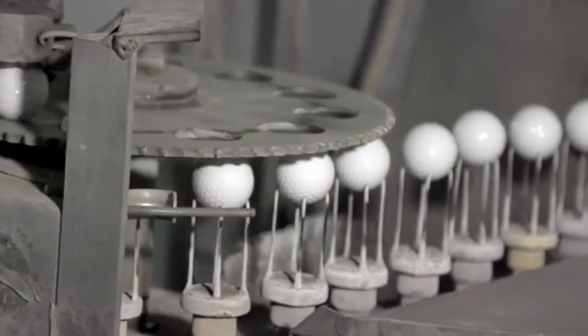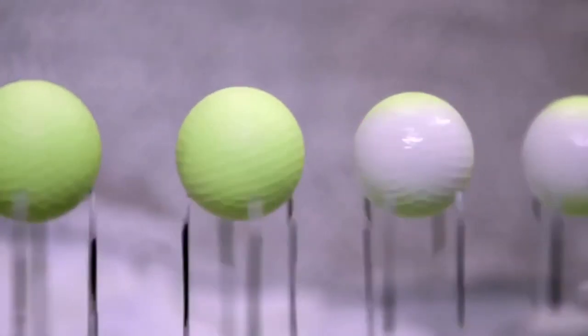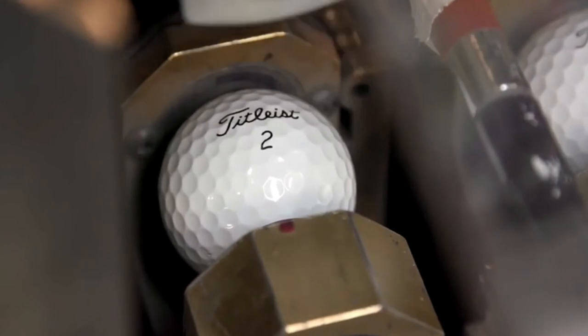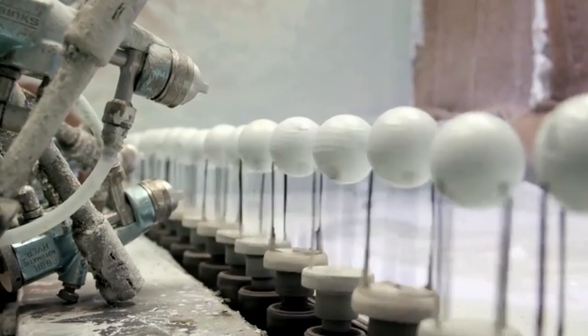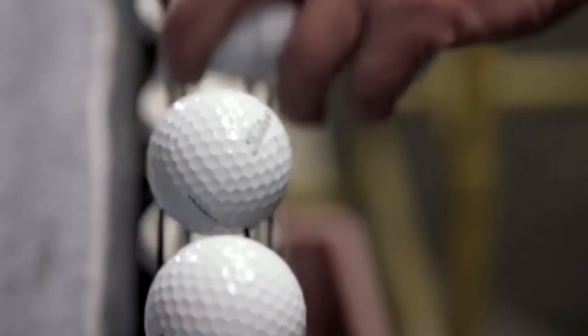Balls with cosmetic impairments are set aside for refinishing. They travel to a special golf ball factory where they receive a pre-paint treatment, are loaded into an auto sprayer and repainted white, then travel to a branding station where their original logo is reapplied.